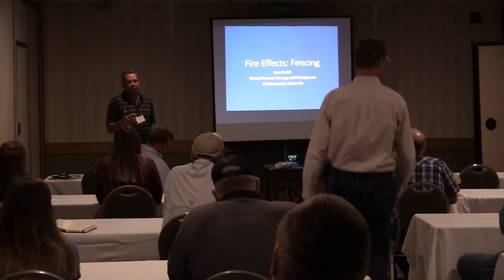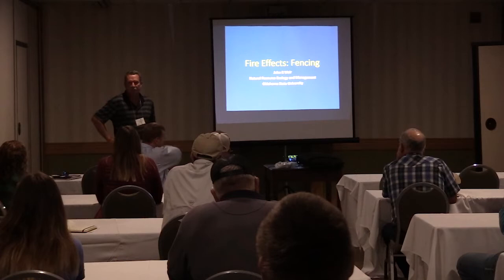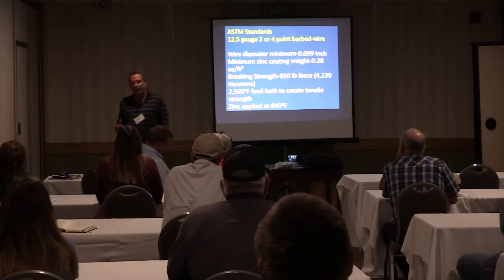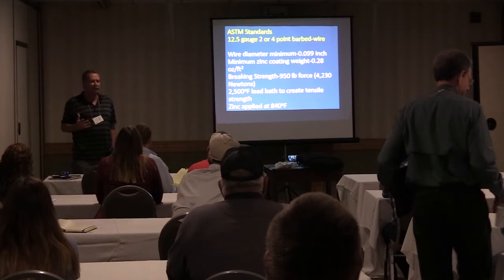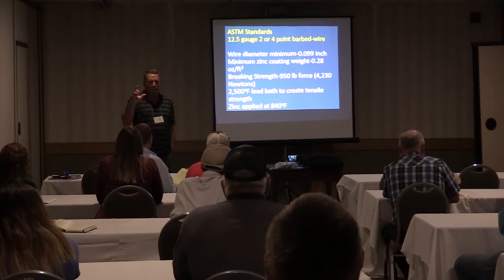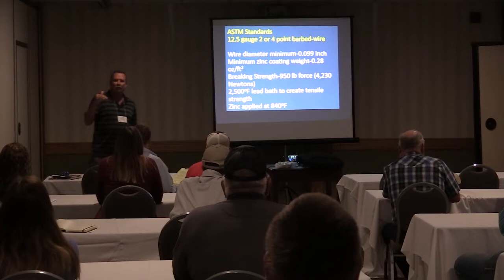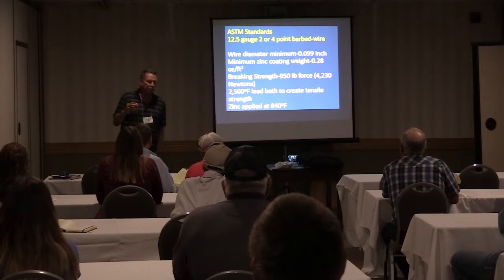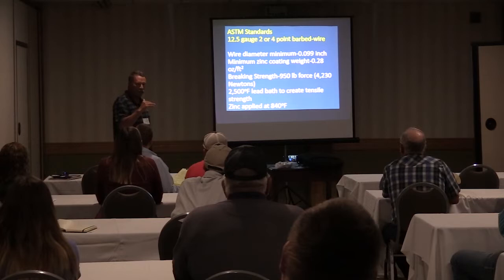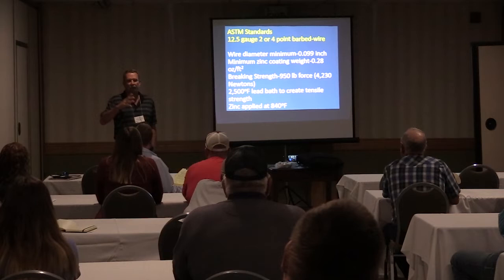It's been a long-term study — early 2000s when we did it — looking at that. We're going to be talking first off about wire, specifically 12 and a half gauge barbed wire. That's the standard type barbed wire. That's not gaucho wire — that's 14 gauge with the big barbs on it. We didn't look at any of that stuff. We looked at real barbed wire, 12 and a half gauge, two or four point wire. All barbed wire is manufactured to an industry standard set forth by the American Society of Testing Materials, so it's all standardized.